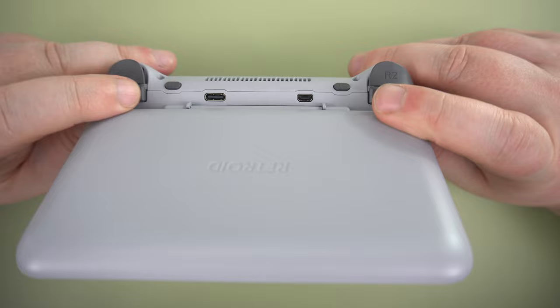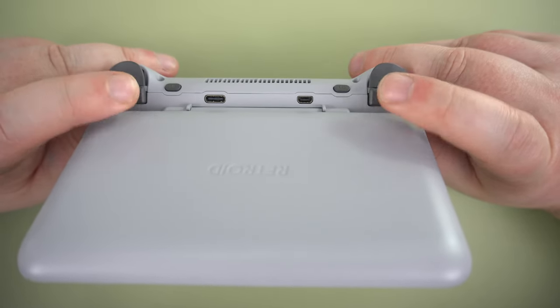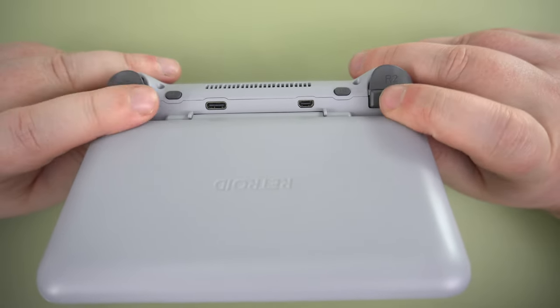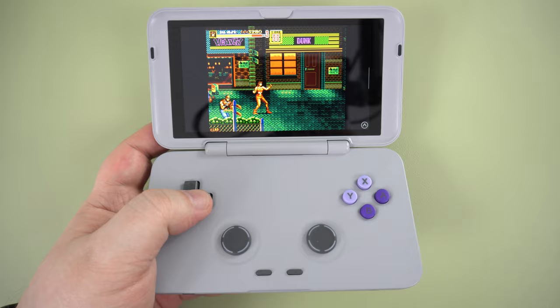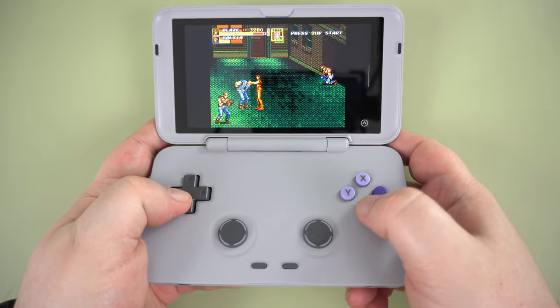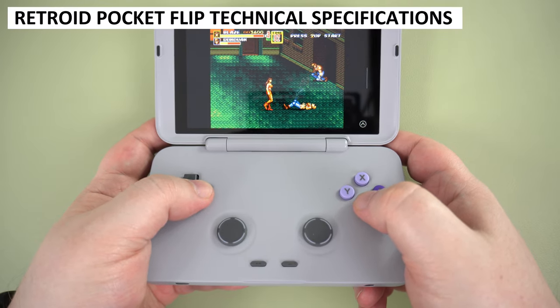Overall, the Retroid Pocket Flip is comfortable to play on. All of the front-facing controls are within easy reach of each other. But I did find that the shoulder buttons were slightly obstructed by the top half of the case, and you find yourself rubbing the back of it whilst playing. The two macro buttons do require adjusting your fingers to comfortably press, though I rarely used these so it was not a major issue.